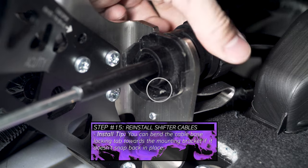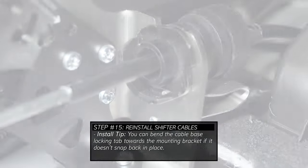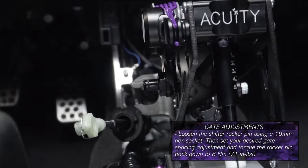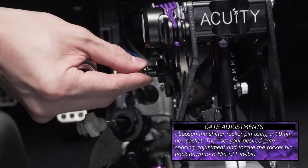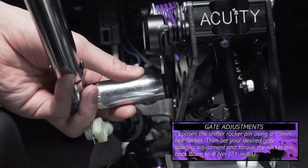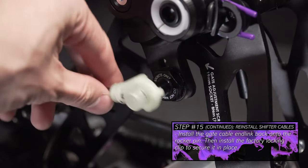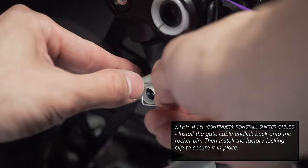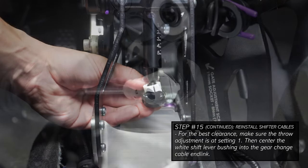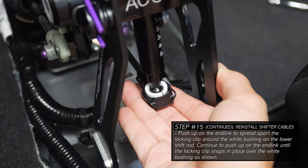If you have trouble with the tab snapping back in place, you can use your finger or flathead screwdriver to bend the tab towards the mounting bracket to secure the rotation of the cable. Repeat the same installation process with the gate change cable. Now loosen the gate spacing adjustment using a 19mm socket — this allows you to move the pin up and down to set your preferred gate spacing. Before reinstalling any cables, torque this adjustment down to spec. Reinstall the gate change cable end link onto the rocker pin and secure it with the factory locking clip. Reinstall the gear change cable end link by centering the white bushing of the shift lever on the end link and pushing up to spread apart the metal locking clip until it snaps back over the white bushing.